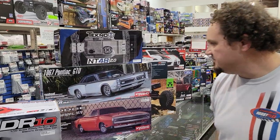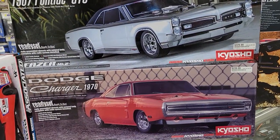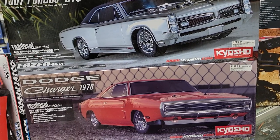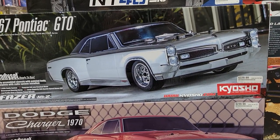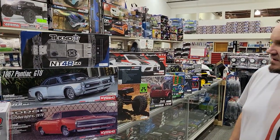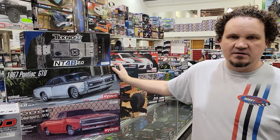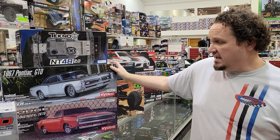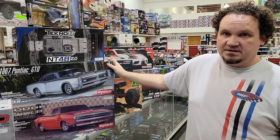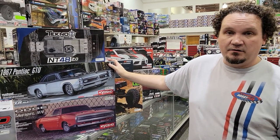We got in a couple new ready sets from Kyosho with their Phaser chassis — we got the GTO and then the 1970 Charger. People are really digging these cars. You're not buying this car for track performance — you're buying it for the scale realism of it. And Kyosho is really hitting it out of the park, so we're basically buying them as soon as they come out.